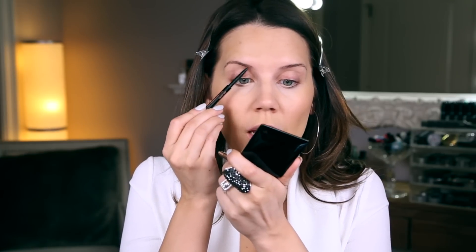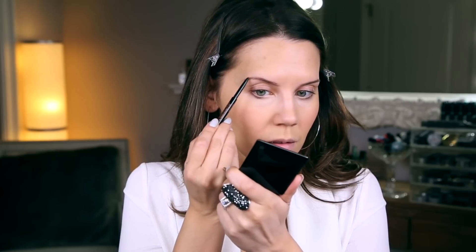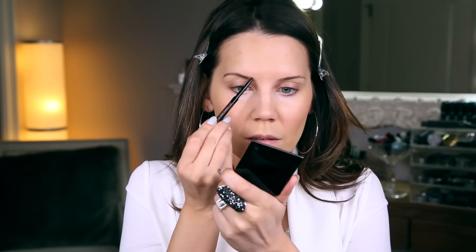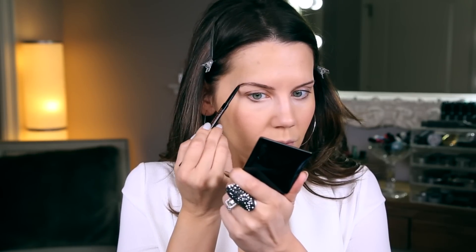So we are going to move on to filling in our brows. I'm going to take Anastasia Brow Wiz and just brush my brow hairs up really quickly. Normally I use like three different products to fill in my brows and I really spend a lot of time here. If you have an extra couple of minutes, feel free to do that, but if you're in a rush, just get some shape going in there. Brush the color through and repeat on the other side.